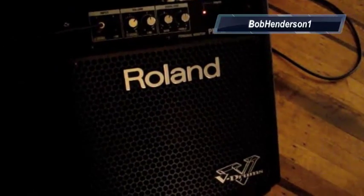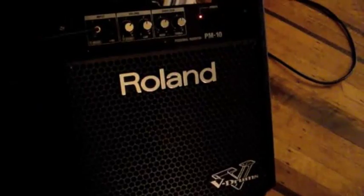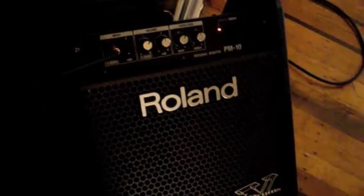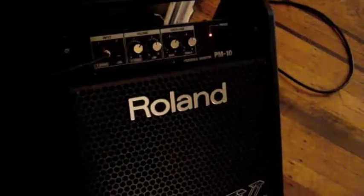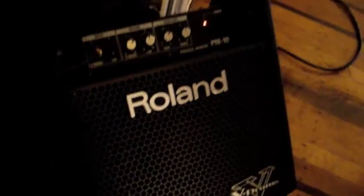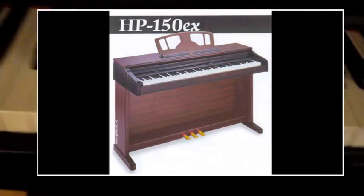Hello YouTube, this is BobParnison1, and right now I'll be showing you how to remap MIDI in GarageBand. In my previous video you would have seen I was using a different keyboard that had a sustain outlet, but I don't have a separate sustain pedal for it, so I'll be using my Suzuki Digital Ensemble HP 150X digital keyboard, which looks like this, with the sustain already built in.